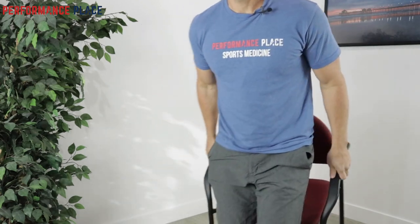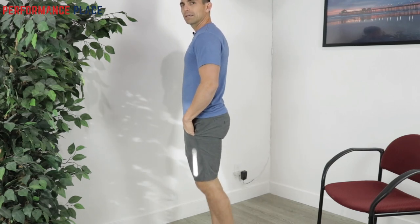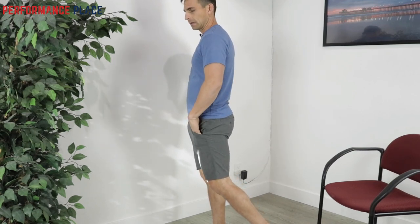It doesn't mean avoid doing anything like walking. It just means do a little bit of the opposite. What is the opposite of walking from a hip and body perspective? We know that with walking there's a lot of extension — extension — even the upper back is extending a little bit too.